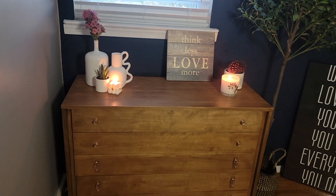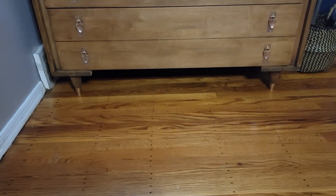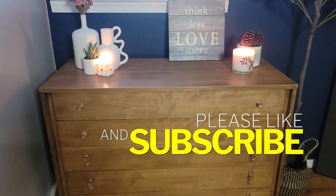I have it upstairs in the extra bedroom and I think it looks great. I would have loved if the handles were black, but I just wanted to keep it authentic. So let me know what you think. Thank you.